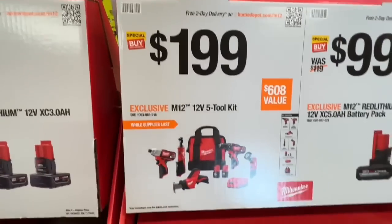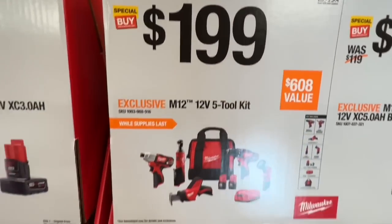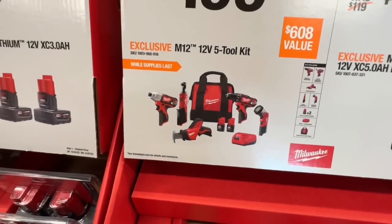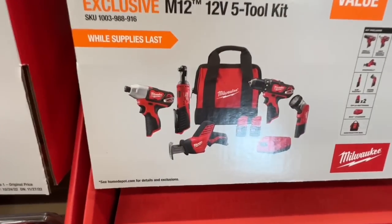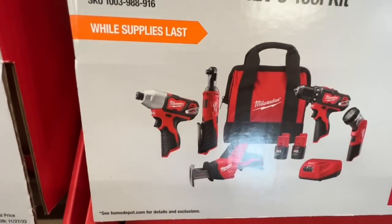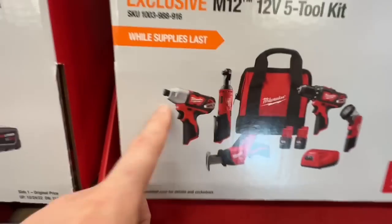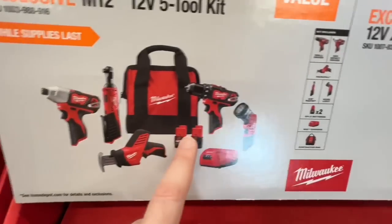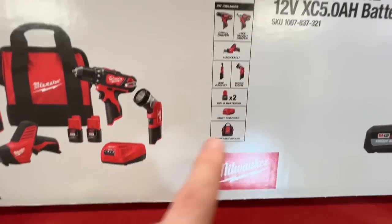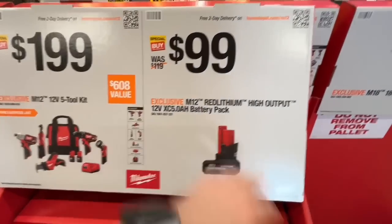Even though they're brushed tools, the M12 five-tool combo kit for $199 is a great deal. You get pretty much everything you need around the house: one-handed reciprocating saw, three-eighths inch ratchet, drill driver, impact driver, and work light. Two 1.5 amp-hour batteries, M12 charger, and contractor bag included.